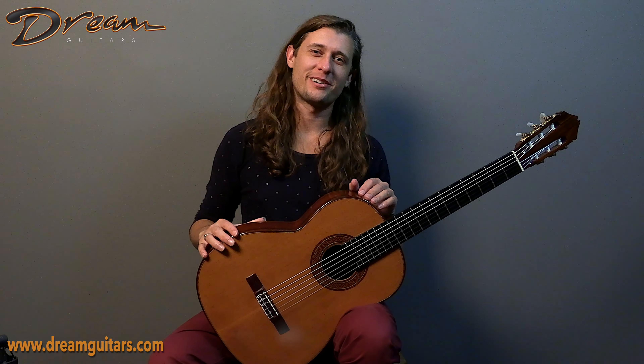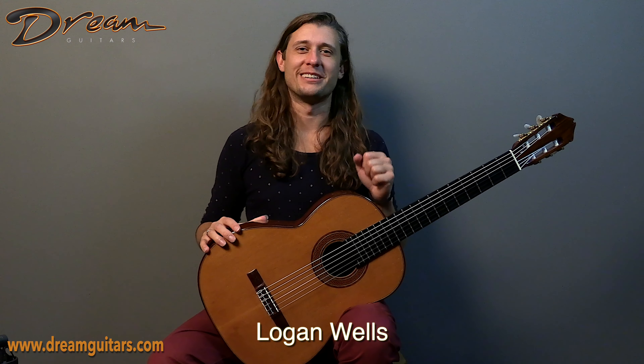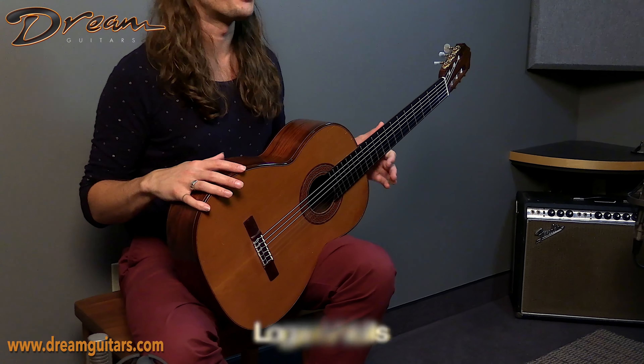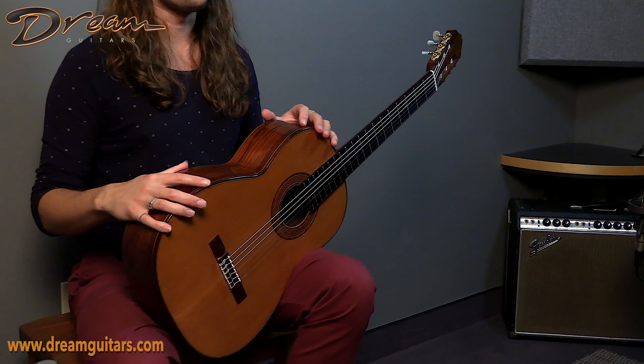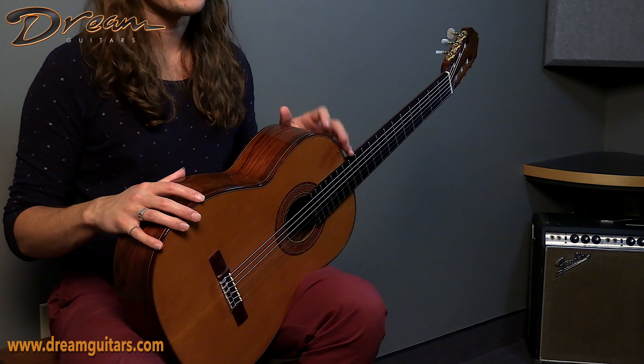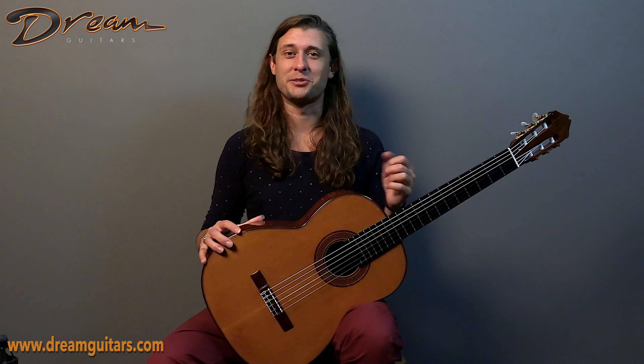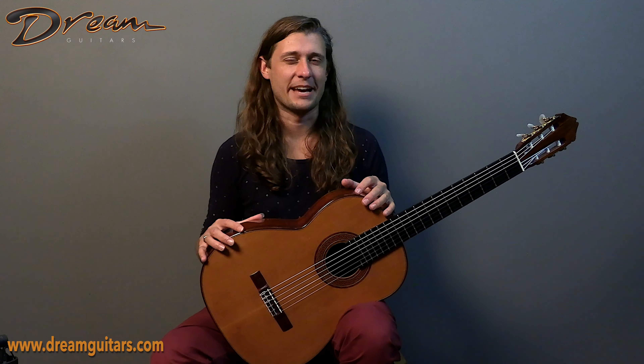Hey friends, Logan Wells here with Dream Guitars, and I have an exquisitely unique instrument in my hands today. This is a Smallman. If you're into classical guitars at all, if you're into Australian-style classical guitars, then of course you know Greg Smallman. So this is the real deal — this is an actual Smallman, and it's a delight to have it in the shop.